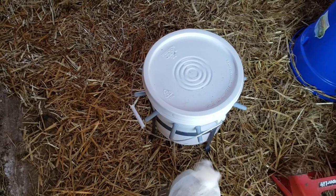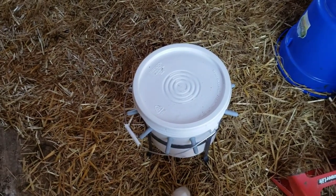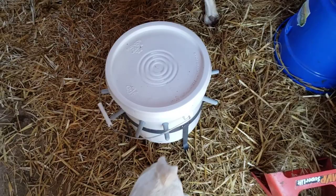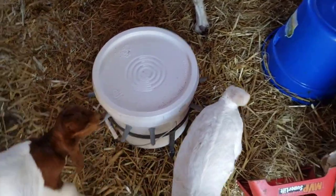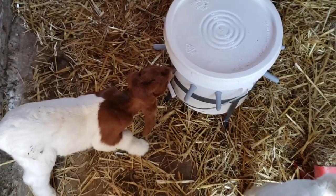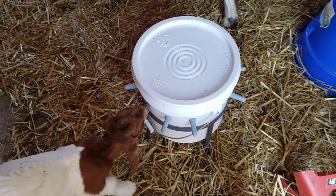We might wind up taking the handle off. It is handy to maneuver when it's full of milk, but if it gets in the way of those nipples we may not do that. Fish Legs has gone for it — that's exactly what I want them to do, get used to it. We're going to go deal with the rest of the chores.